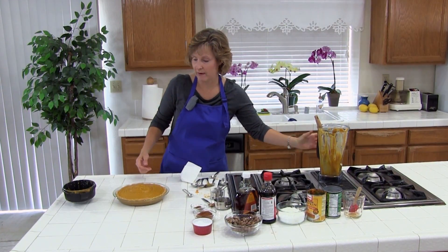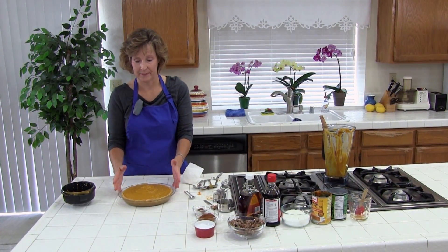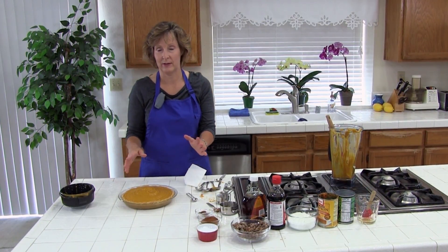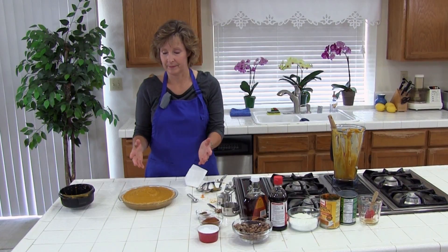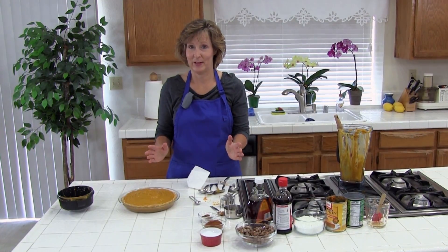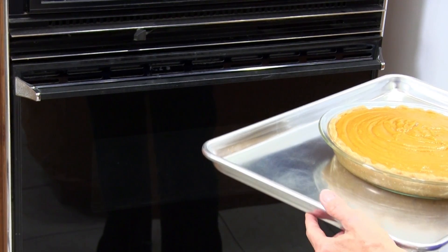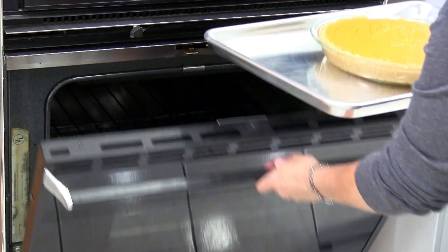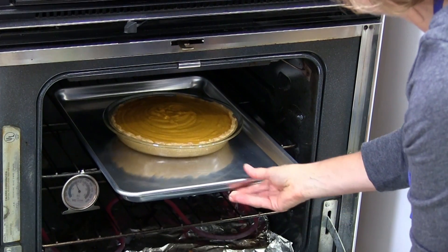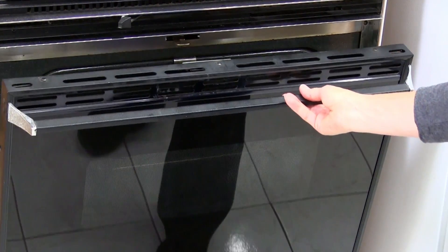Now we want to bake it for 50 to 60 minutes until the crust starts getting golden brown. When it is finished it is still going to be a little bit jiggly — that is okay because it is going to firm up in the refrigerator as it chills. It also might have a few cracks on the top and that is okay too. I am going to put it in the oven on a cookie sheet just in case it spills over — it is easier to clean up that way. I will check it in about 45 minutes to make sure it is not cooking too fast.